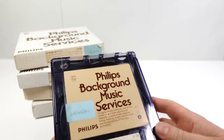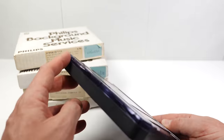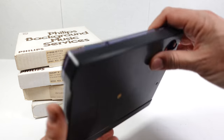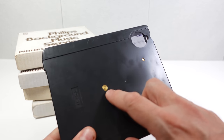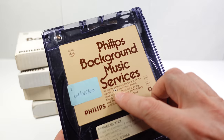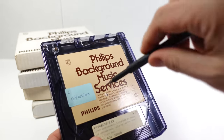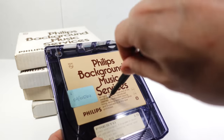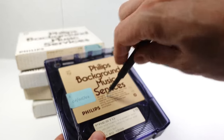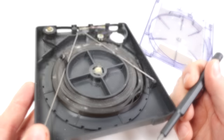I thought I'd best open it up, but I couldn't find any screws anywhere. I thought maybe it had been sonically welded like a cassette, but when you flip it over there's a metal part going through the center of the spool. I felt around and found an indent, and sure enough there's a screw in the top. I loosen this screw and the two halves come apart.